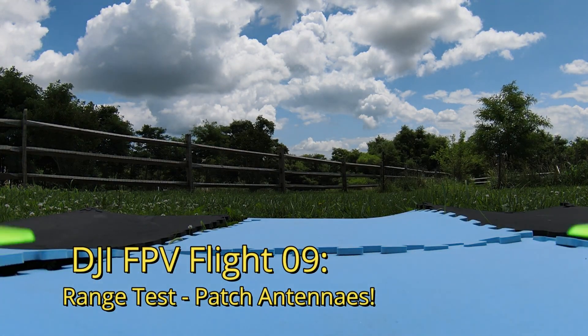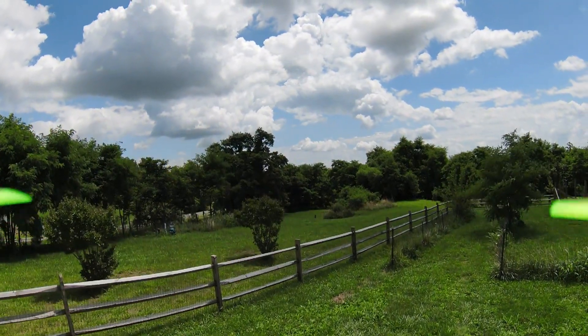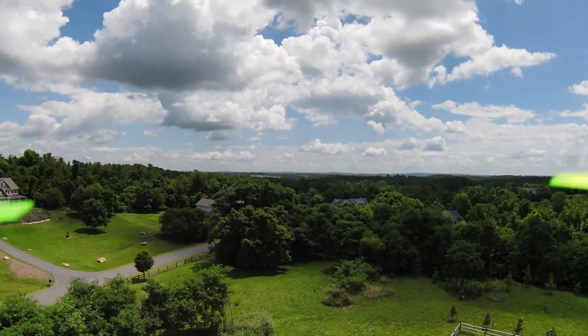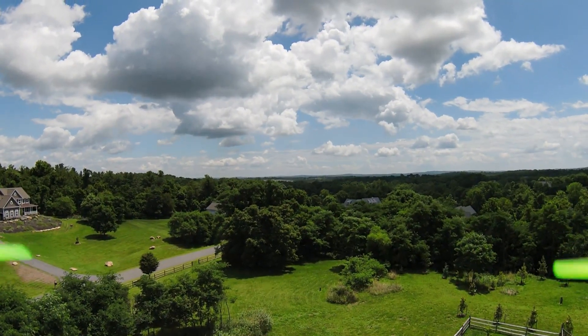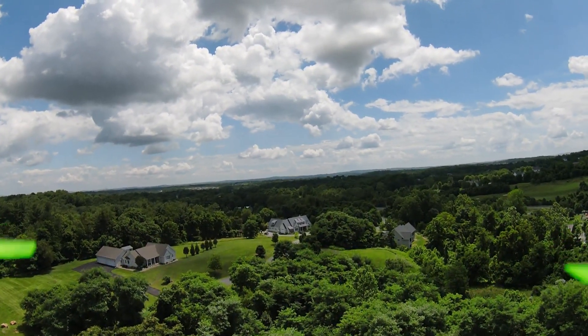Happy 4th of July everybody, this is DJI flight number 9 — a range test using patch antennas. So without any further ado, let's get up into the air and test this thing. Last video I actually got half a mile out before I had to turn around and come back, so I picked up a pair of iFlight patch antennas from Amazon, installed them a few days ago, and we're going to test distance now with nothing else changed between the last video and this one.